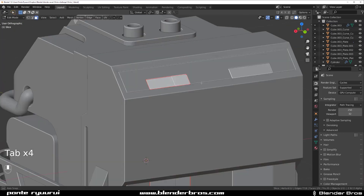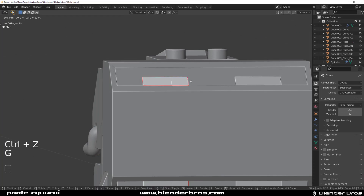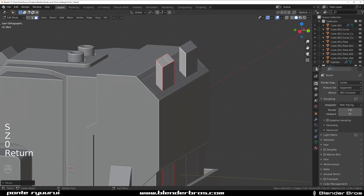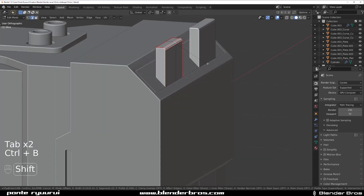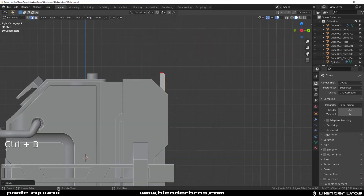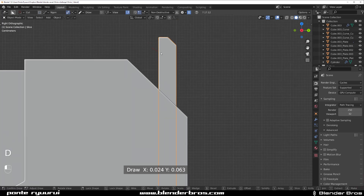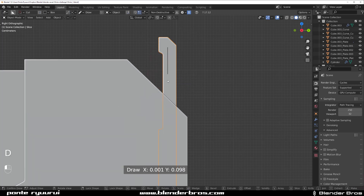Grab this geo here and move it up a bit on the Z axis, flatten this a little bit. Select these two and flatten them, maybe transfer them a little bit here like this. Create some kind of a cut here — boom! And a box cut here like that.